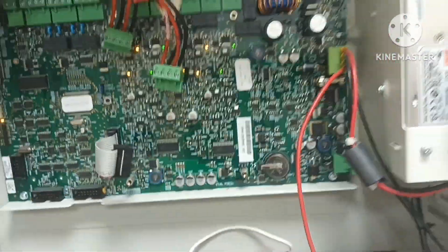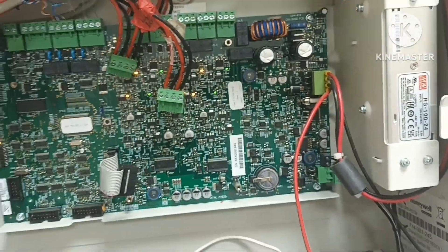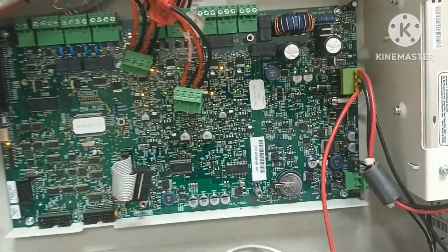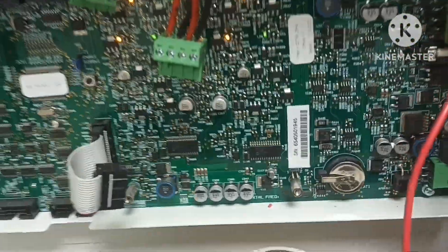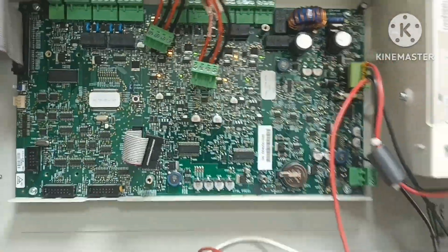If your battery doesn't connect, you will get a fault. If the mains power is running, you will get battery backup for about 24 hours. The battery ratings are very important for this fire alarm system.